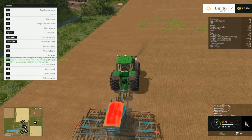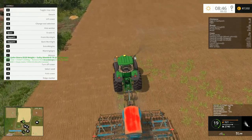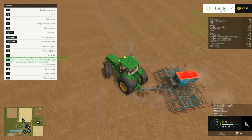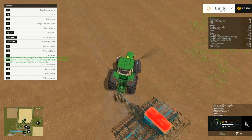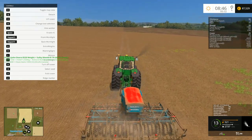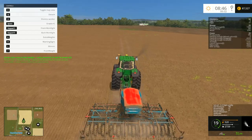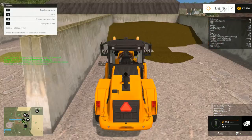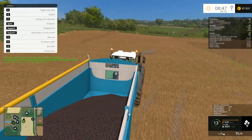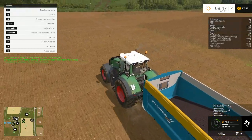Alright, now this should be done, so we can continue like we were doing before — seeding up and down the field. Alright, here we go. Let's do this properly, unload the combine — combine, oh there you are, alright great, let's do it.